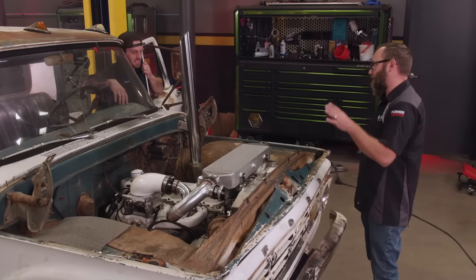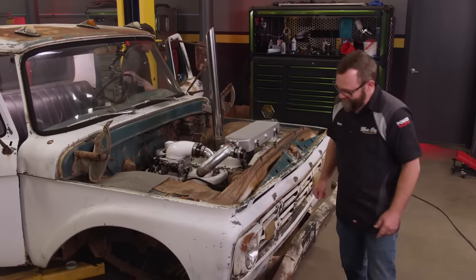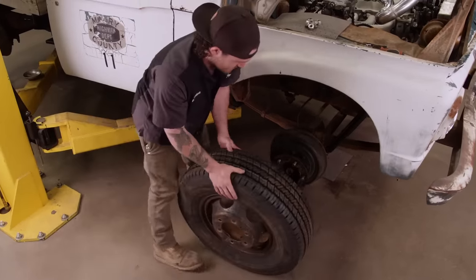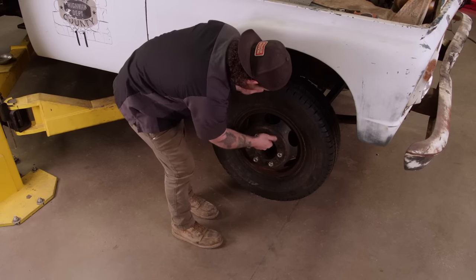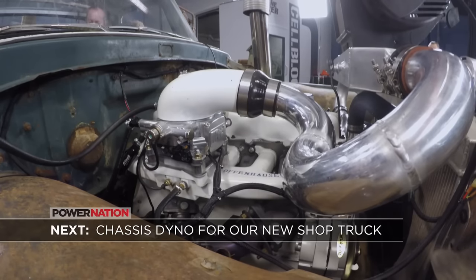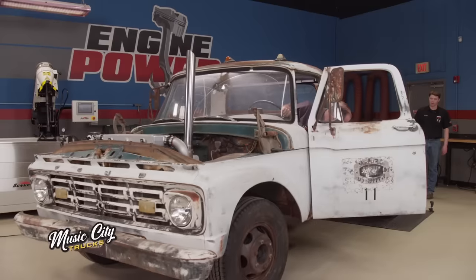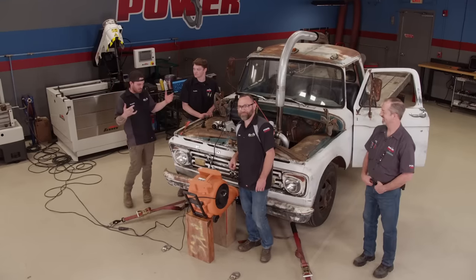We definitely want to dyno it — we need to get it tuned so we don't hurt this thing. But we're not going to roll it down there without tires, so we should probably put tires on it. These General Grabber HDs should ride pretty good compared to the rest of this old truck. Our flatbed made it 125 feet down to Engine Power.